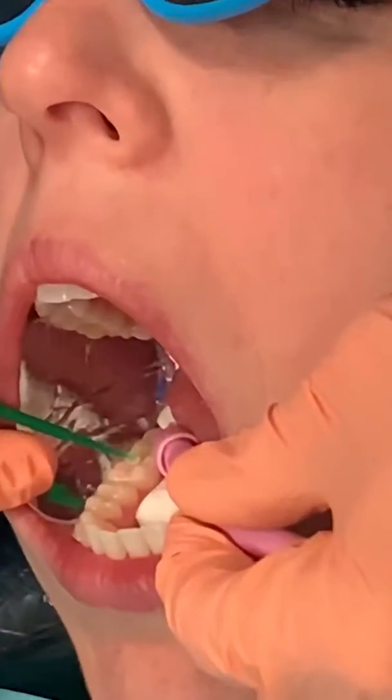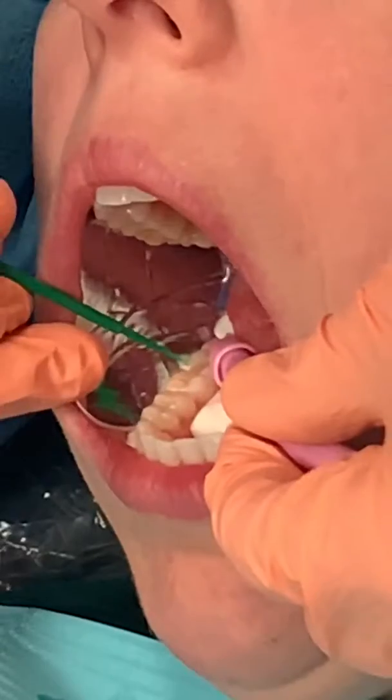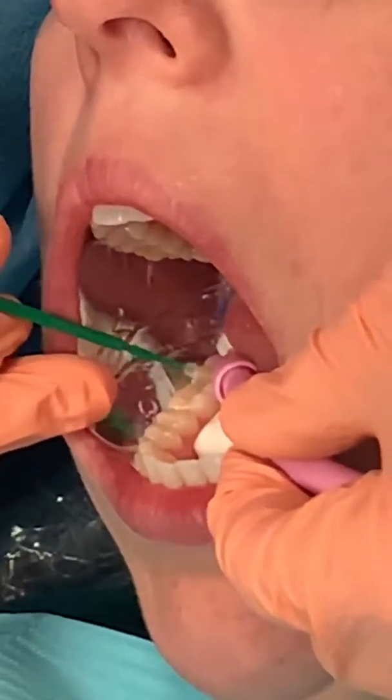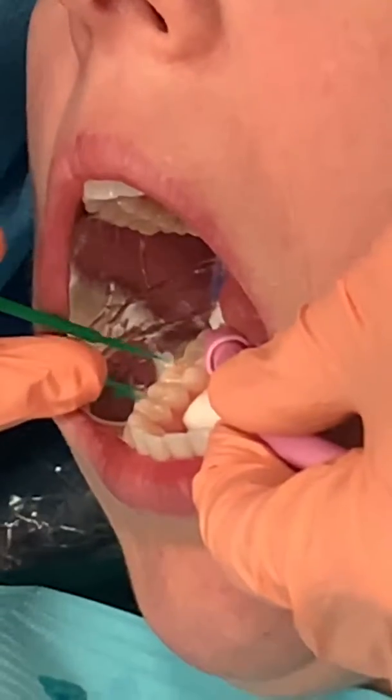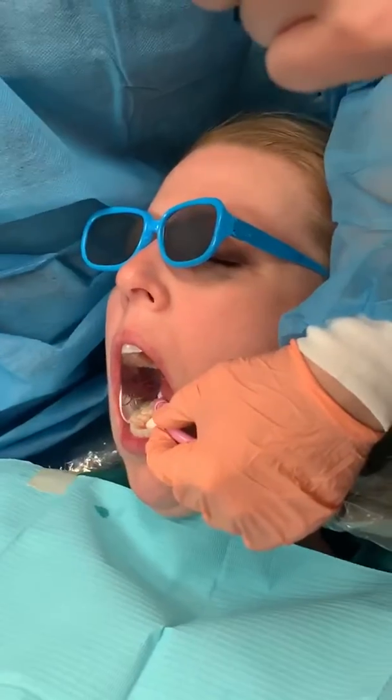If you're using a micro brush, be really, really light with it, because it sucks the sealant up real quickly. I feel like that's good — it's just in the pits and fissures.